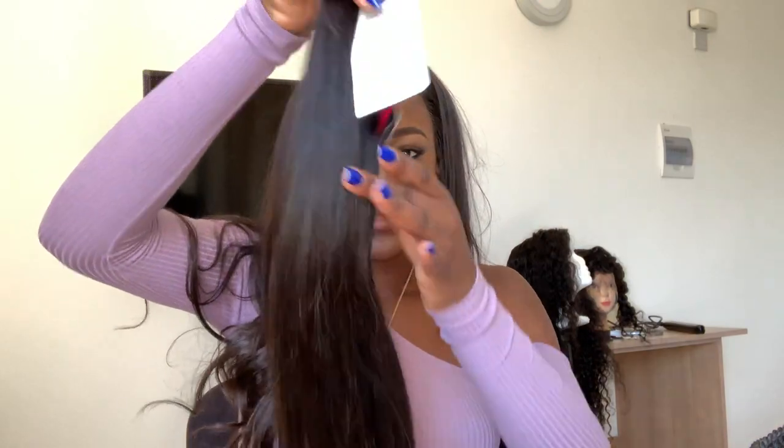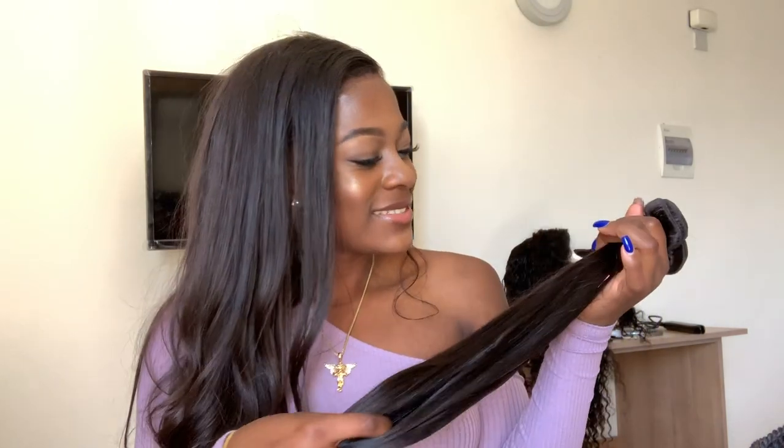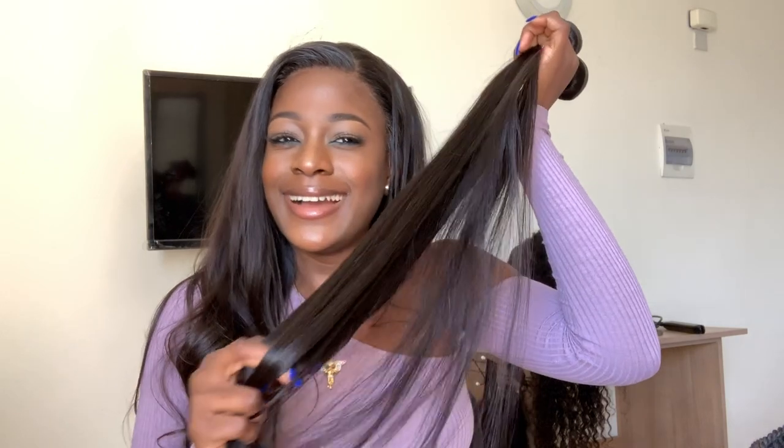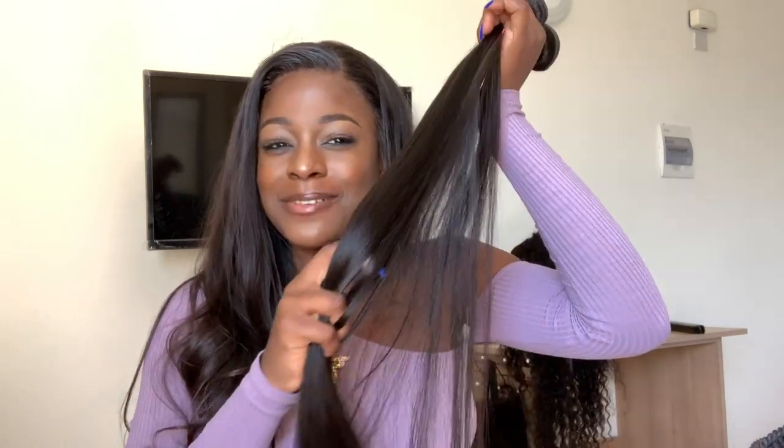I really like this hair. I was going to give it to my younger sister for her graduation - how kind of me! I'm so selfish right now, I think I'm going to keep it.